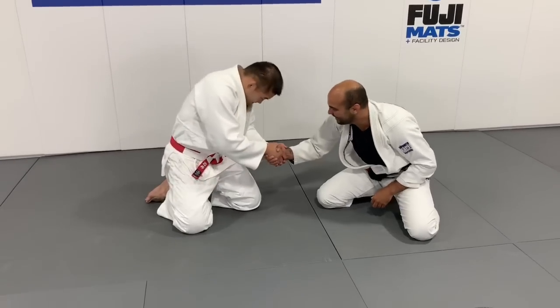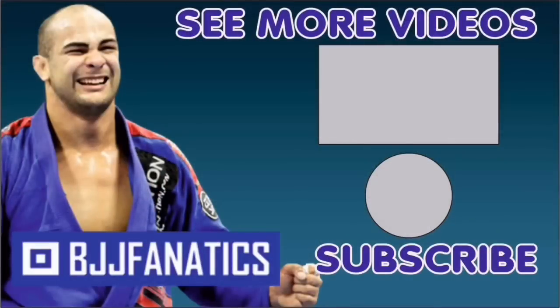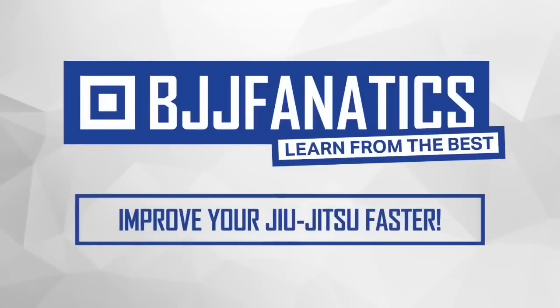Thanks so much, Satoshi, I appreciate it. Please help me out to grow my YouTube channel — just click Subscribe. And to watch more videos, just click See More Videos. I hope you enjoyed. Use the promo code YouTubeFarya at bjjfanatics.com to get 10% off any instructional video and improve your Jiu-Jitsu faster.